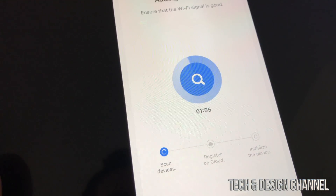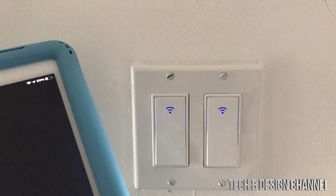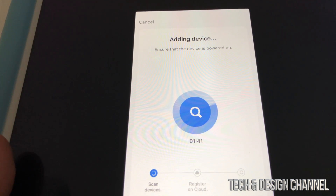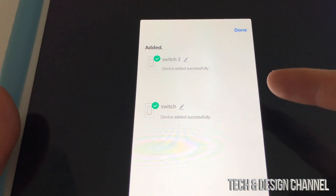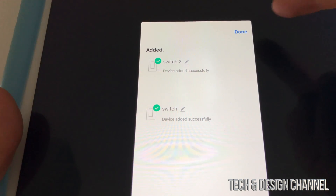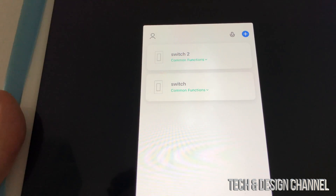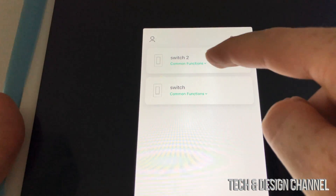The app will scan for the device. You'll see a message to ensure Wi-Fi signal is good and that the device is powered on. After a moment you should see 'Switch 2' and 'Switch' appear. I'll leave the names as-is for now and hit Done — so we have Switch 2 and Switch added.